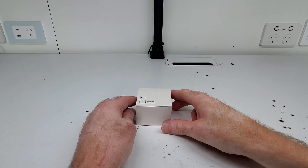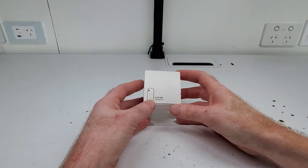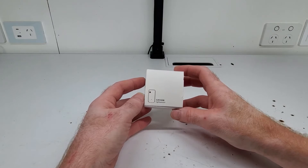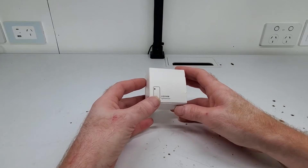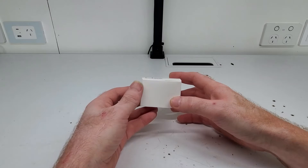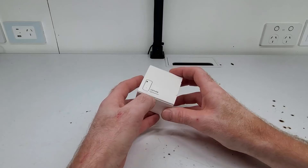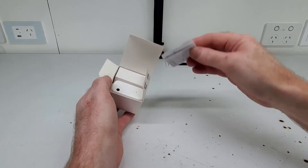Welcome back to another video. Today I'm going to be doing a review on this Tuya smart light sensor. This is a Zigbee version, but there is also a Wi-Fi version available as well. You can actually get them in different sizes too. Let's start by opening up the box and see what we've got.